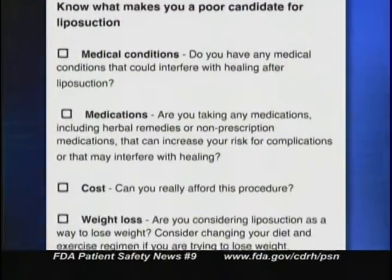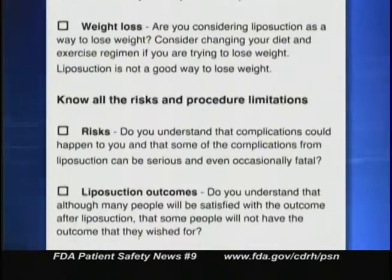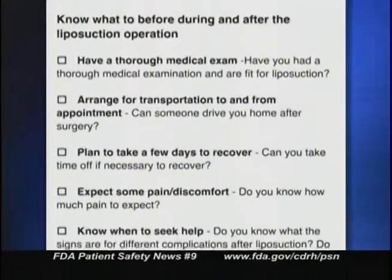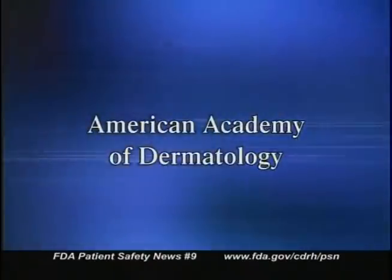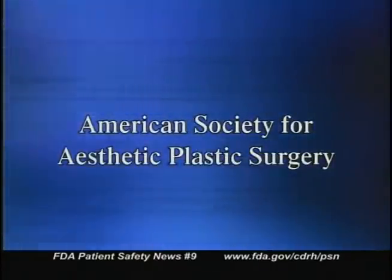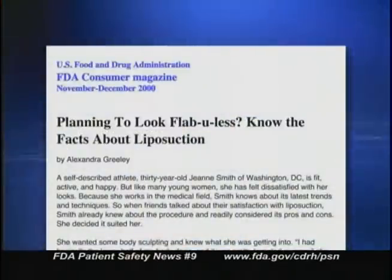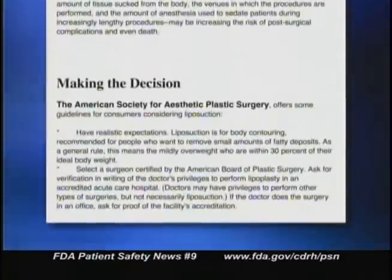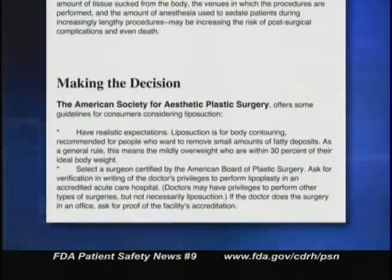There's also a liposuction surgery checklist intended to help a person determine if they're a good candidate for the procedure. The website encourages patients to educate themselves by knowing the potential risks involved and asking their doctor questions if something isn't clear. The liposuction website also links to other sources of information — for example, professional organizations such as the American Academy of Dermatology, the American Society of Plastic Surgeons, and the American Society for Aesthetic Plastic Surgery, as well as an article in FDA Consumer magazine with additional guidelines for people considering liposuction.